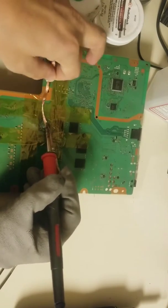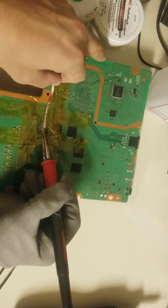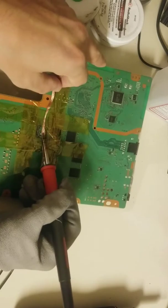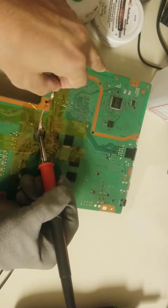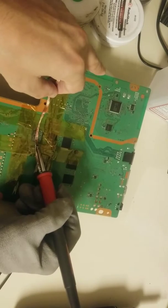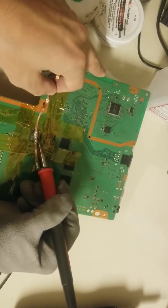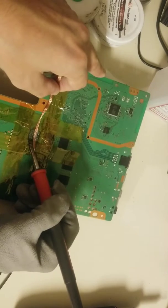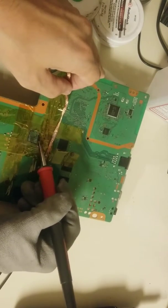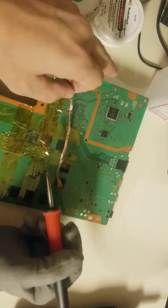Okay, that's the tip. I've got to pull the cartridge here. Looks like that's pretty well cleaned up. I'm going to turn off the soldering iron.